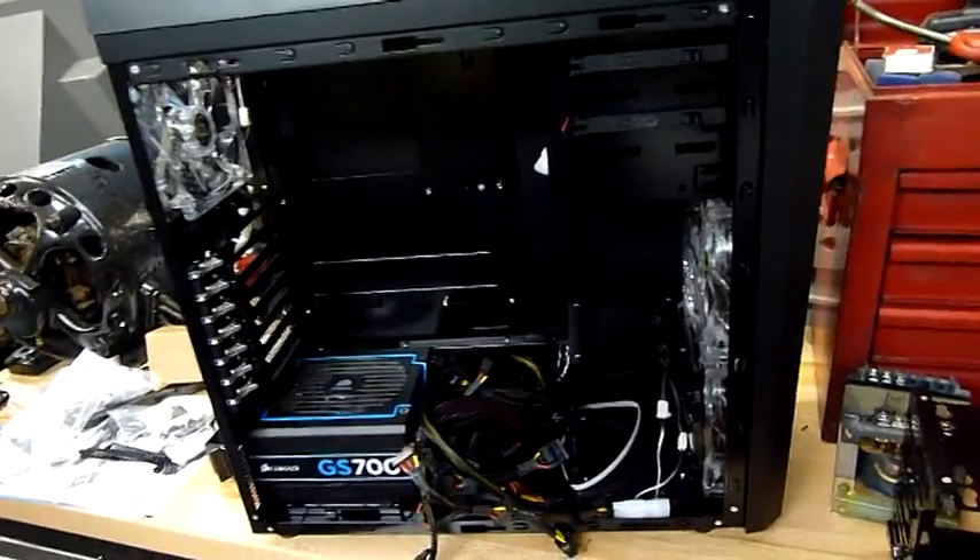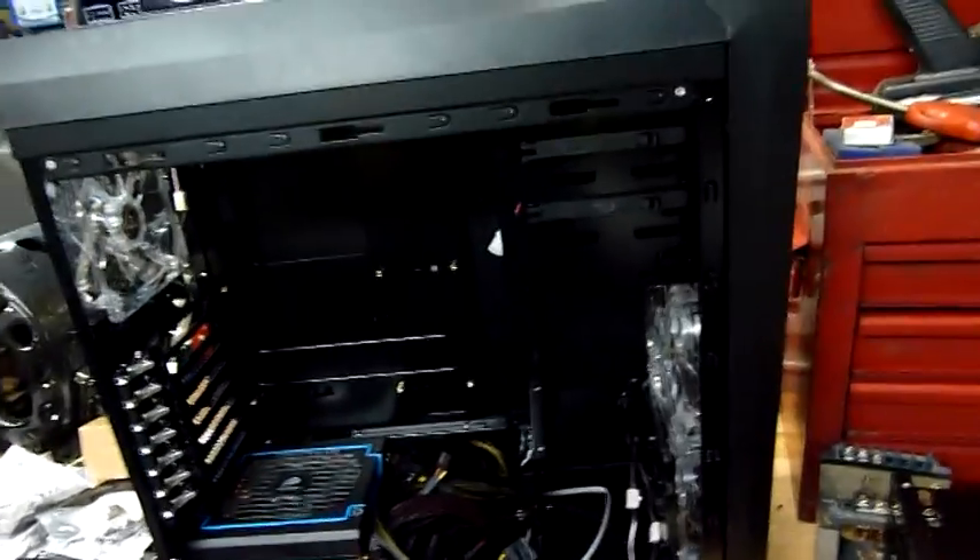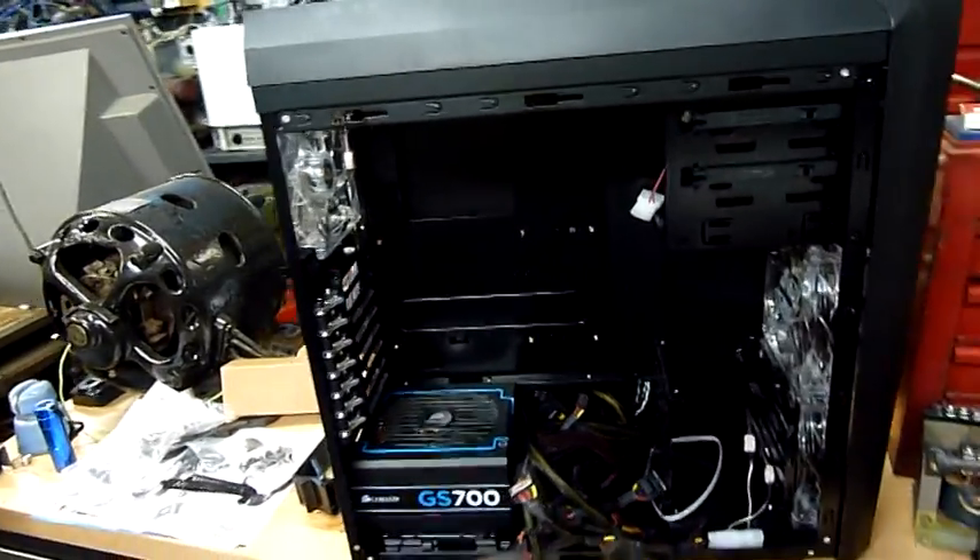Anyway, that's enough of that. I'll close this case up, put the hard drive in, put it back in the box, and when I get a decent board we'll finish it off. Thanks for watching.